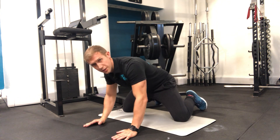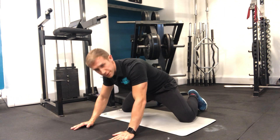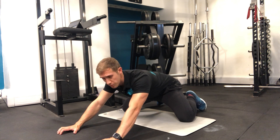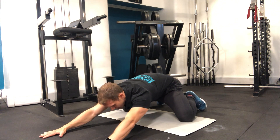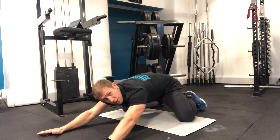Get on all fours and slowly work the knees out into that position. Push your knees out as far as you can, then put your hands out in front, slowly push back into that and reach out at the same time, holding that stretch.